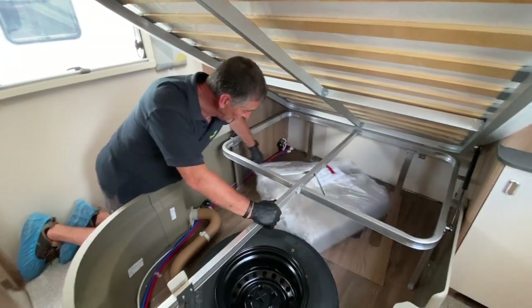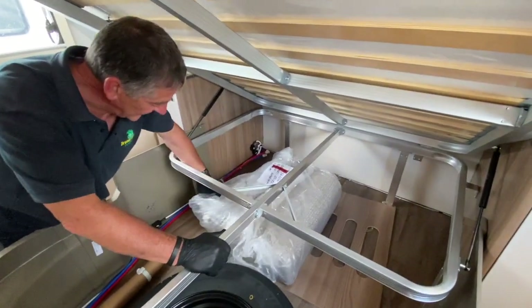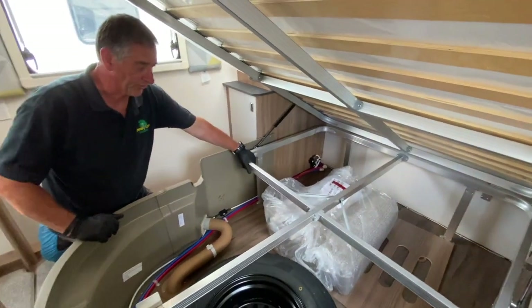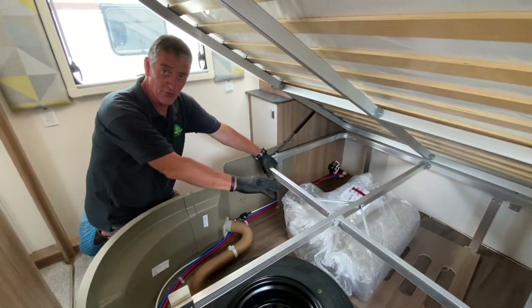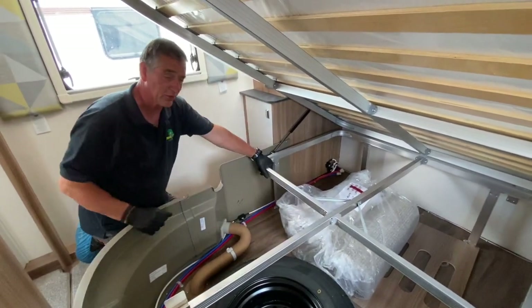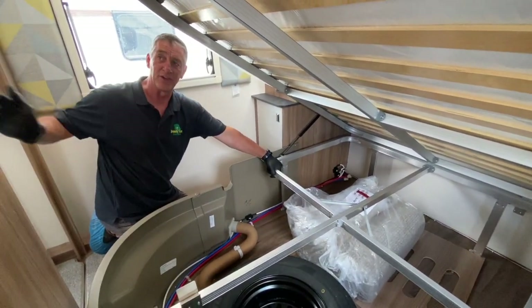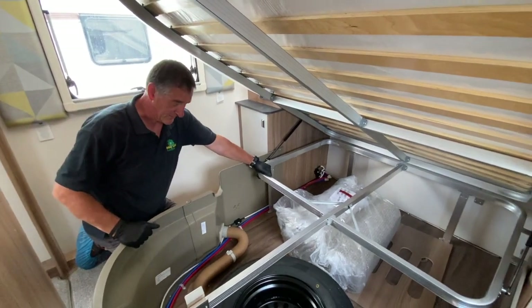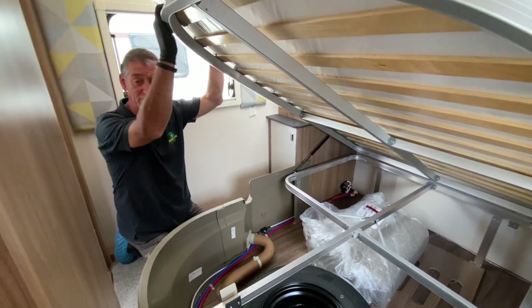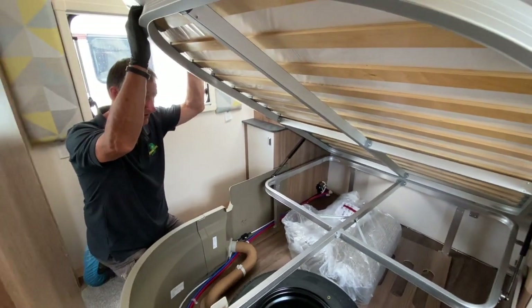These additional cushions you see here are for use if you take the chest of drawers out at the front — you can then use that area as a wrap-round seating area. You've got a base cushion and a backrest cushion provided in this vehicle for that purpose. After that, the workings you see on the other video we've already pre-done will be the same as what you've got on your vehicle here.